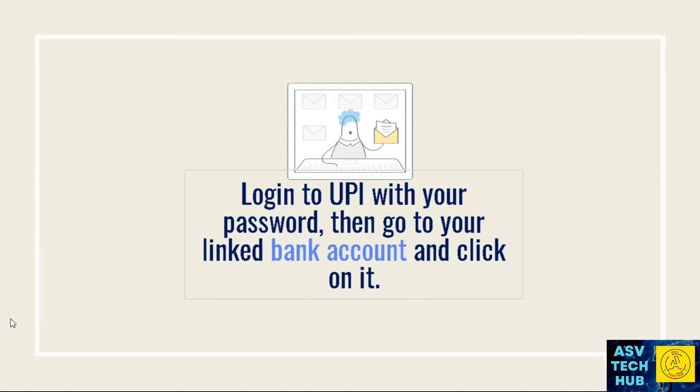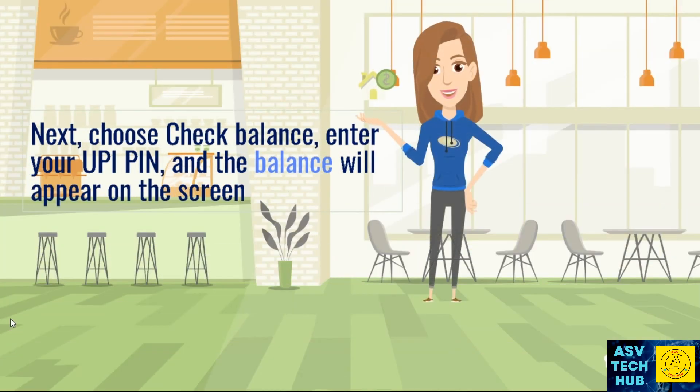Login to UPI with your password, then go to your linked bank account and click on it. Next, choose 'Check Balance', enter your UPI PIN, and the balance will appear on the screen.